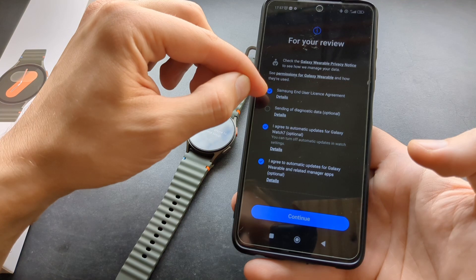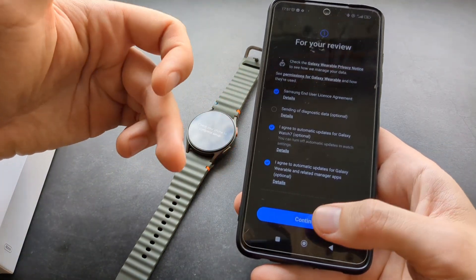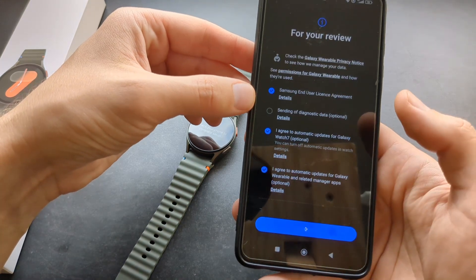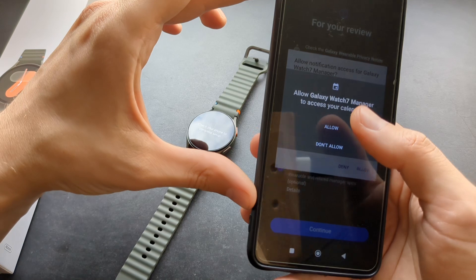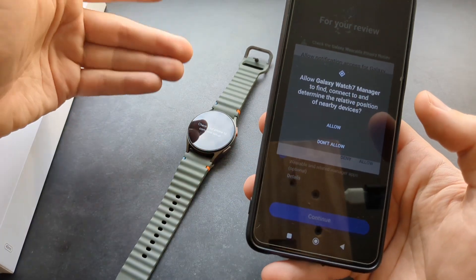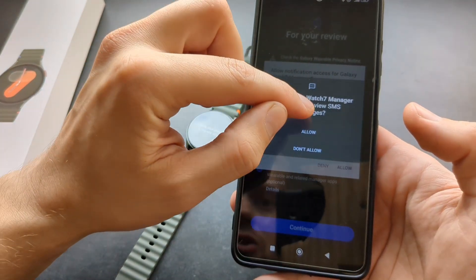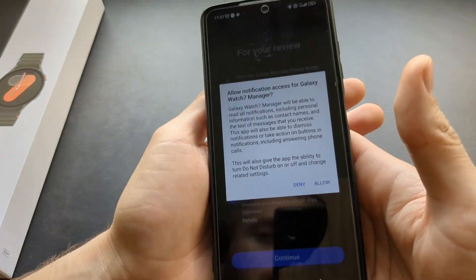Then make sure to accept the license agreement. You can also make a Samsung account. Click Allow and make sure to allow all the permissions, including access to your call logs and contacts. Obviously you want to make calls from that watch as well. Make sure to allow pretty much all of them, otherwise these devices won't work properly.